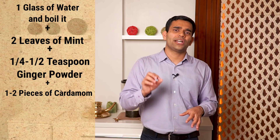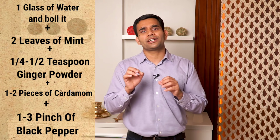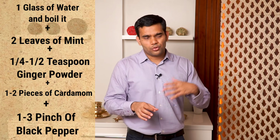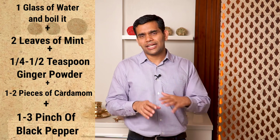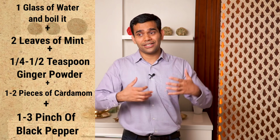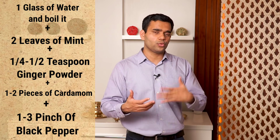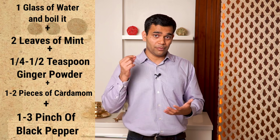Plus add one to three pinches of black pepper as you are comfortable — one pinch is enough for most people, but if you are used to eating very spicy food then go for two or three pinches. Add it all and boil everything together for at least two to three minutes.